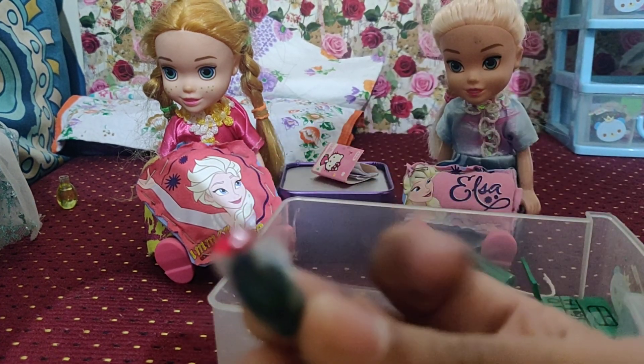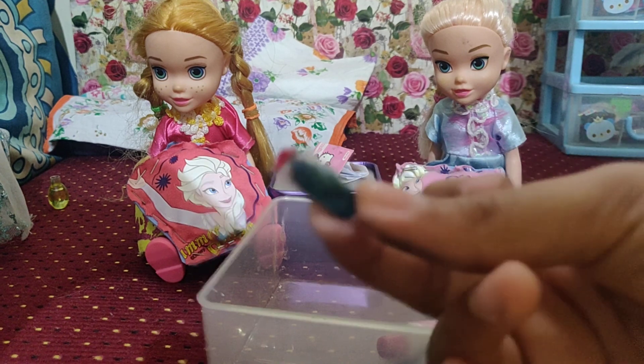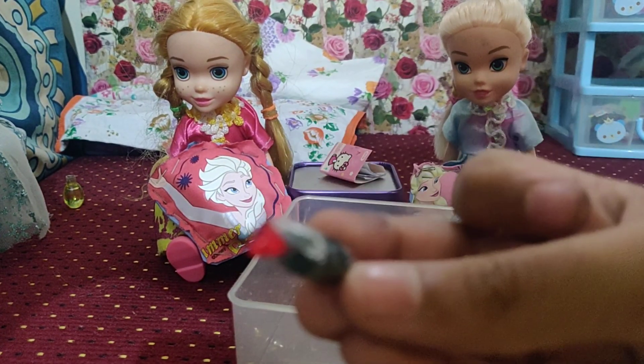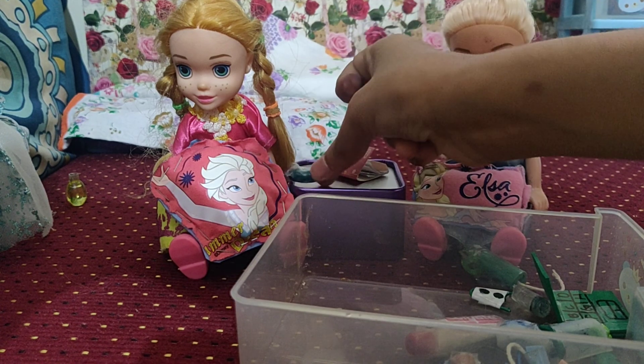Then, wow — we have this mini cute little perfume. I thought this was a bit of a fail at first because when I did it, it didn't work out good. But then I thought it was super cute — it turned out super well. If you press it, you can get the perfume. It's so cute. I think we can give this to Anya.